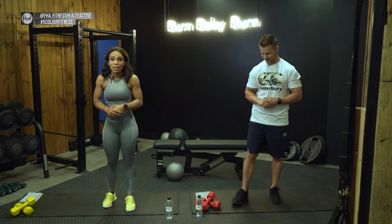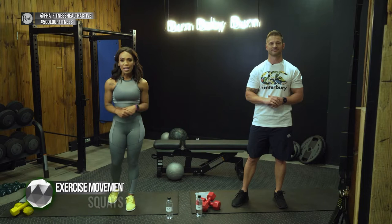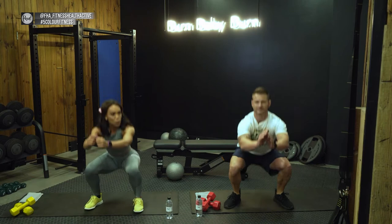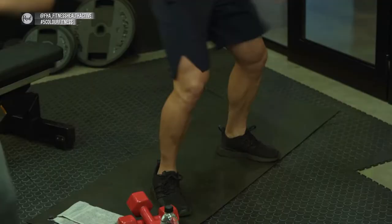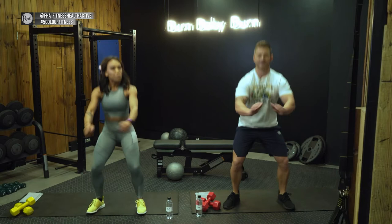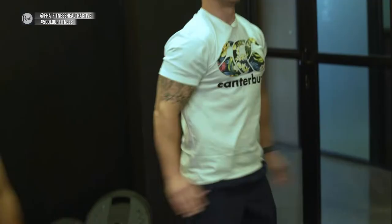We're going straight into the squat — in three, two, one, let's go! Keep it as a normal squat, make sure your knees don't go over your toes, hips all the way back, come up and squeeze your butt. JP, would you like to explain the benefits of a normal static squat?